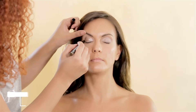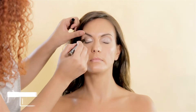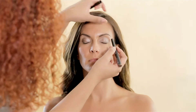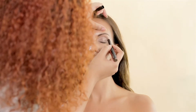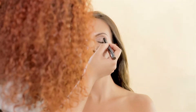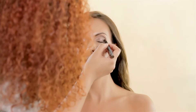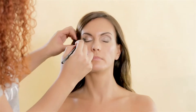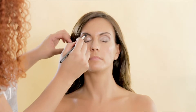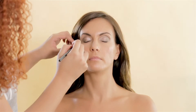Later, I applied the same Kiko Cosmetics Eyeshadow Stick in golden taupe. This is a darker color and I used it to define her eyes, adding it to the crease. This gives depth and dimension to the look. I added a little bit on the bottom lid too and blended with a flat brush to create a softer, smoky look.